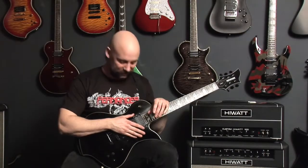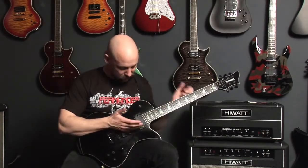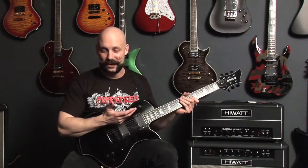Hi there, I'm Dan with the band Death By Stereo, and here in my hand is the Fernandez Ravel Elite, and it comes equipped with the Sustainer Pickup.